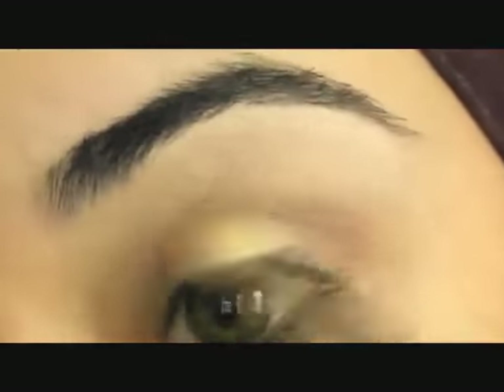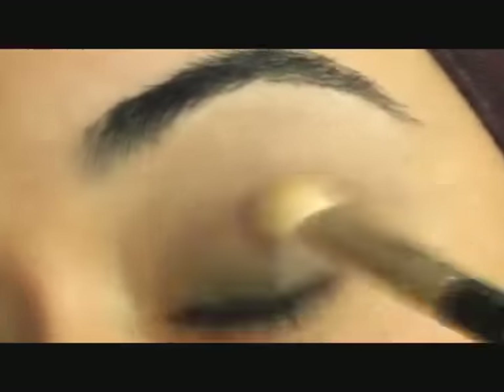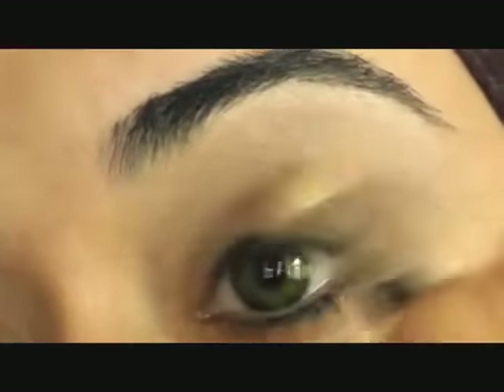As you can see, I've got green contacts on because I wanted to give that more Haifa Wahby inspired look. She does wear gray contacts I think, but I've only got these green ones.